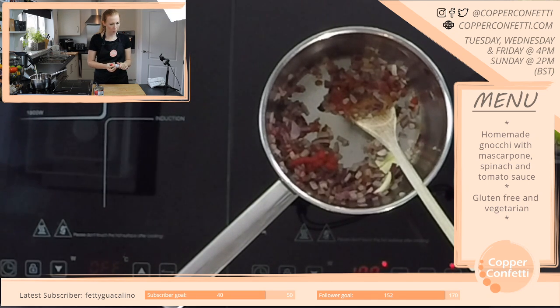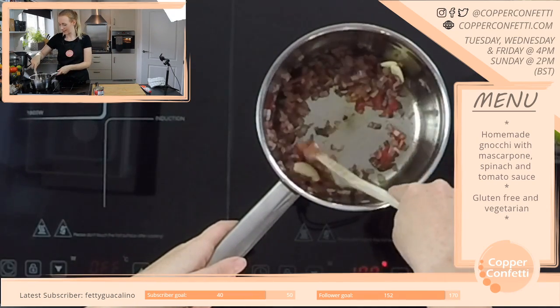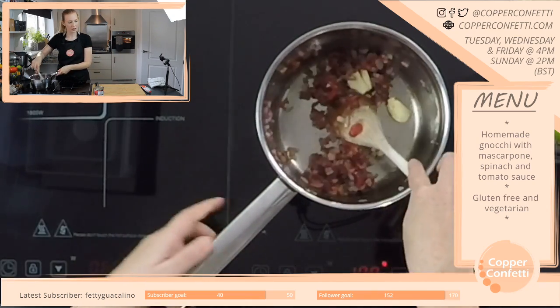And you want to be Catboy from PJ Masks? That's cool — I definitely want to see that, it sounds really good.